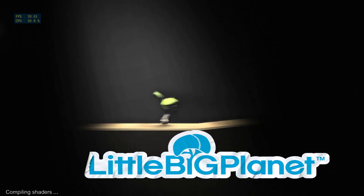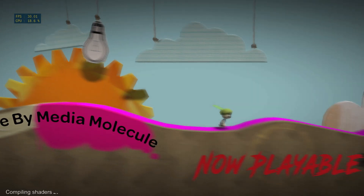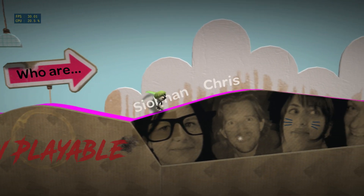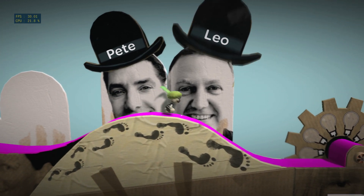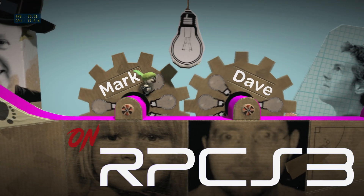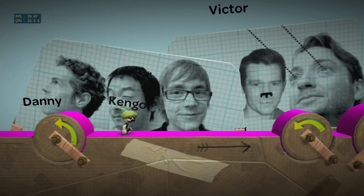A little sack person. This one is you. Oh, bless. You're quite a cute one. Now, to move around, use the left stick. Just push it a little for dainty tippy-toes, or push it all the way to run like your sacking depends upon it.